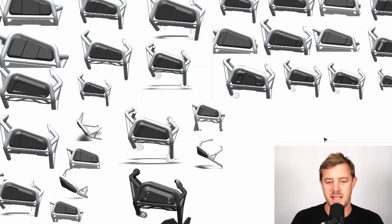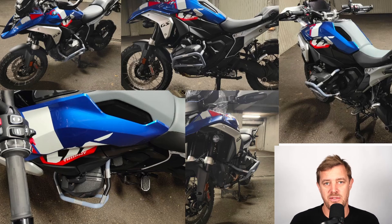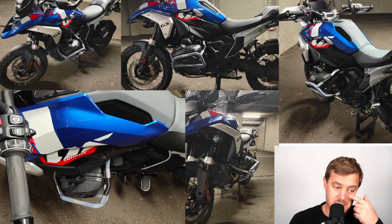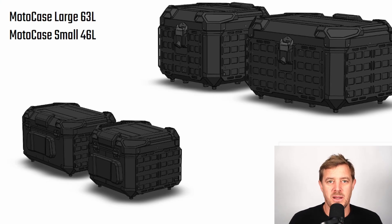Before finalizing the design, we 3D printed this style to figure out placement. You can see a bit of a gap here that we've optimized. We used the CAD model, 3D printed it out, put it on the bike, and it's looking pretty stable and stocky. I'm quite impressed with it actually — it's going to be a pretty awesome protection product for the cylinder heads.